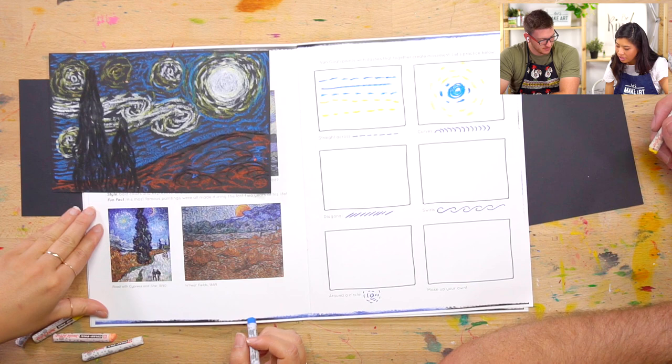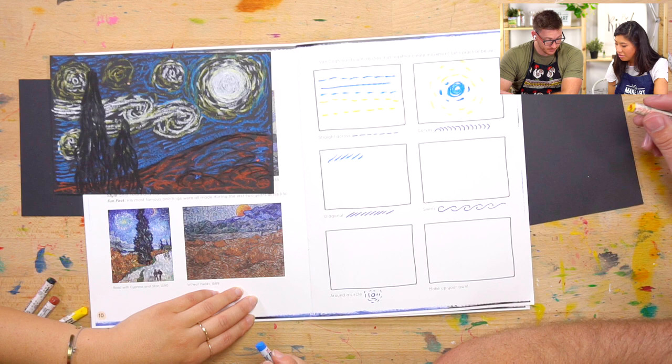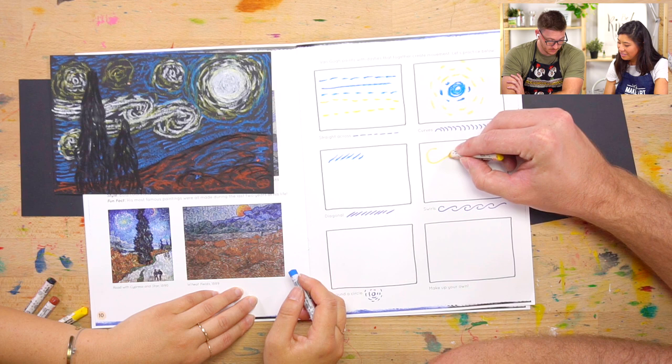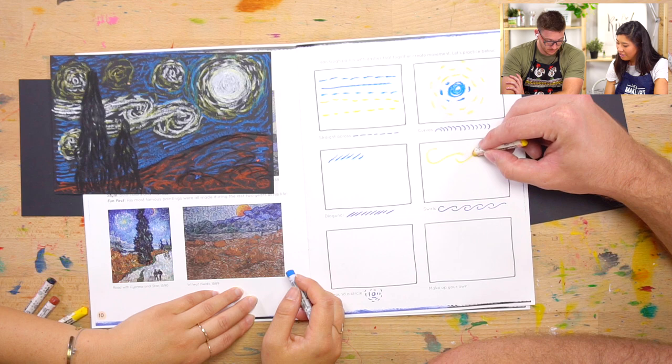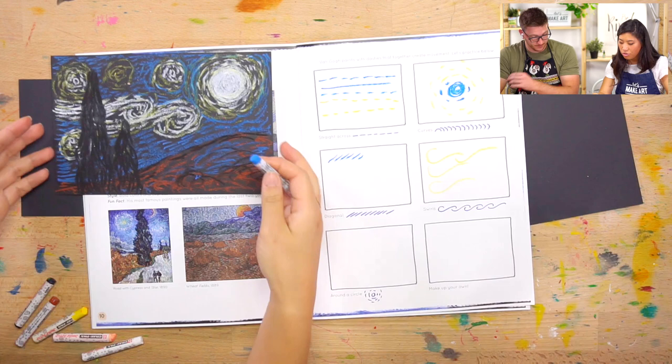We'll do one more just for now, and then you can do more after. We're just going to draw some lines that are going in different directions. Do you see how loose you are with it? That's great. As you draw more and draw them closer together — like we're going to do — that's what's going to build up to create this.